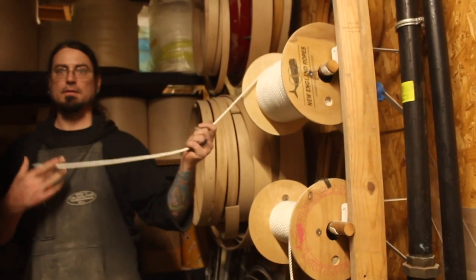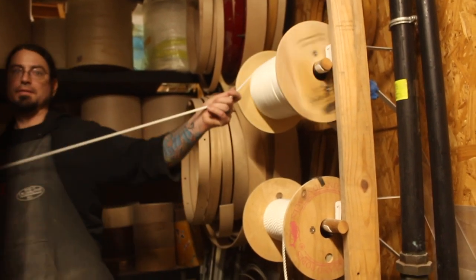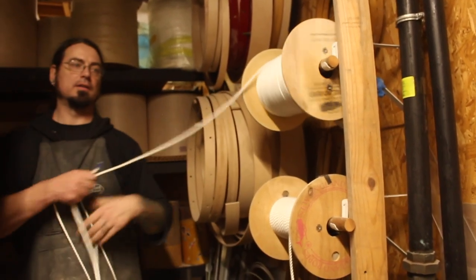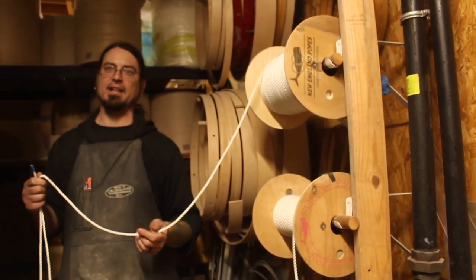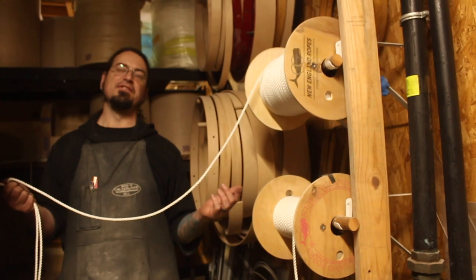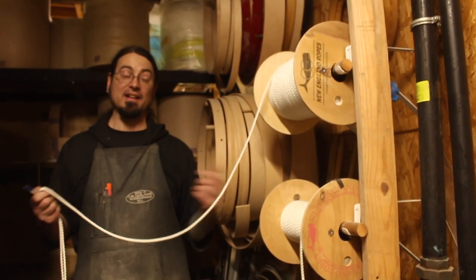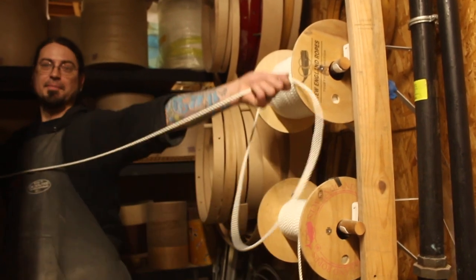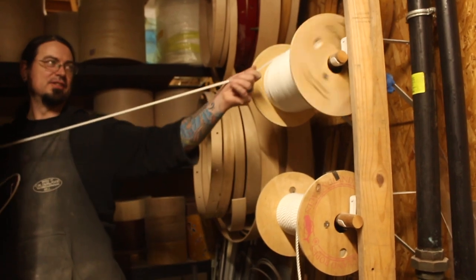Do you have to buy a 600-foot spool or is that just the biggest you can get? It's way cheaper. I've never asked if I can get like 5,000 feet — like a commercial cable spool, you know what I mean? Maybe it does. That would actually be pretty cool, but kind of hard to manage though.